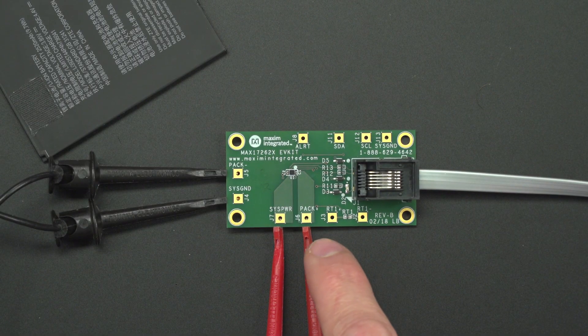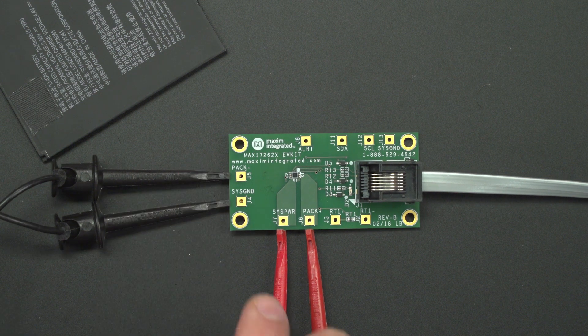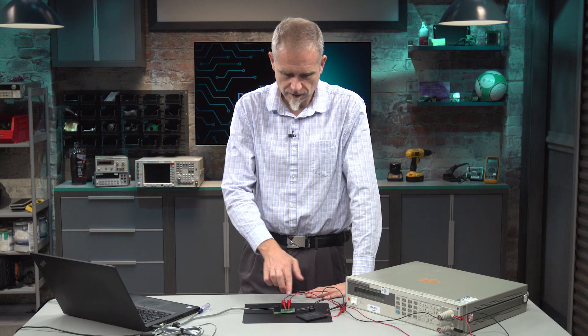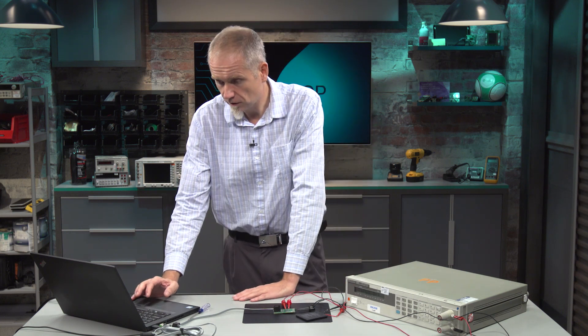I've connected the battery to PAC-plus, and I connect the other side of the battery to PAC-minus, and then I connect the load to syspower and sysground. There's a load, and if you have a charger, you could also connect that to syspower. Today, we're just going to be using a load.